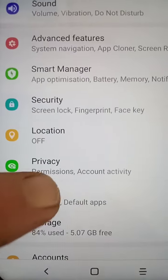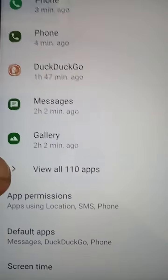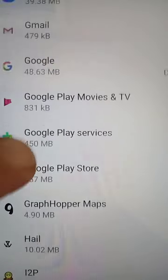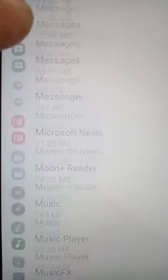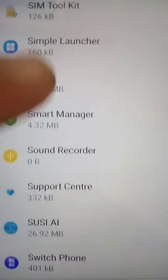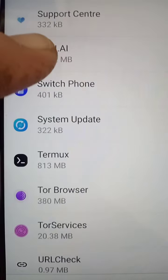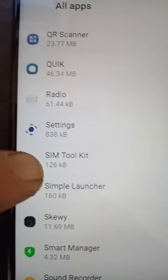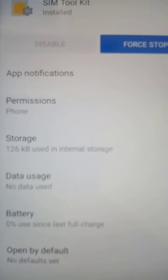Go down to Apps and bring up your SIM card app. Go down to S for SIM card — SIM Toolkit. Scroll through: J, K, L, M, O, P, Q, R, S — look for SIM Toolkit. There it is. If you haven't got a SIM Toolkit, download an app. Since we've got one, go into that.